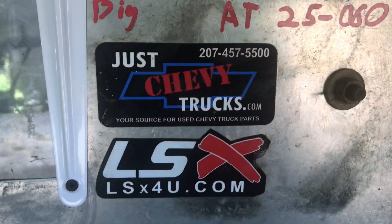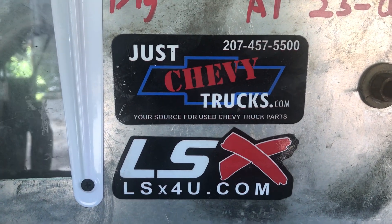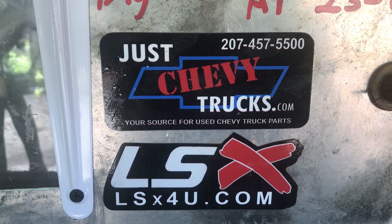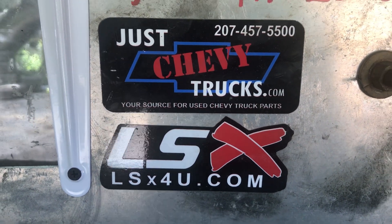All right, Tim Heller, I hope you enjoy your engine. If you or anybody else wants an engine like this, or any sort of LS-based engine package, give us a call at JustChevyTrucks.com, 207-457-5500, or also through our LSX4U.com website. Thank you.